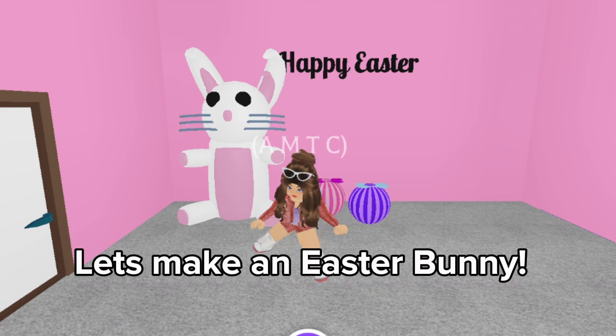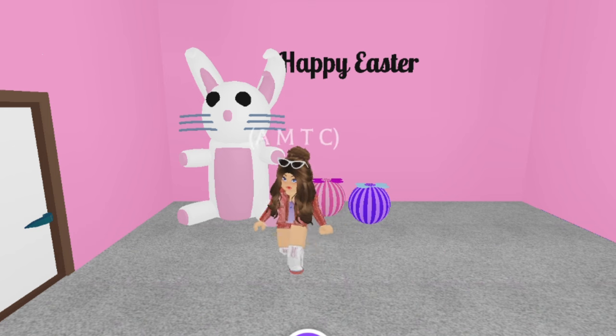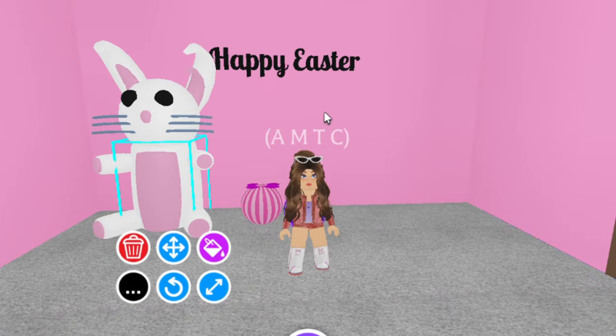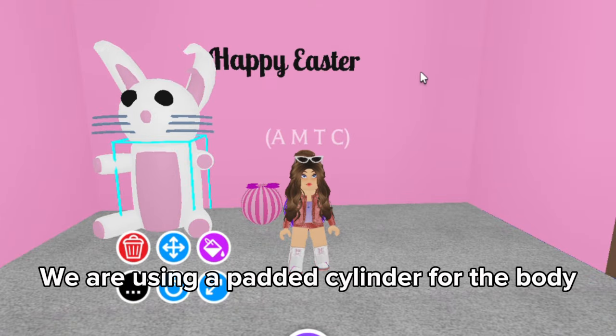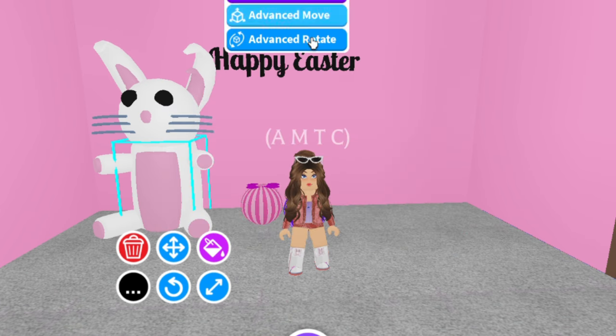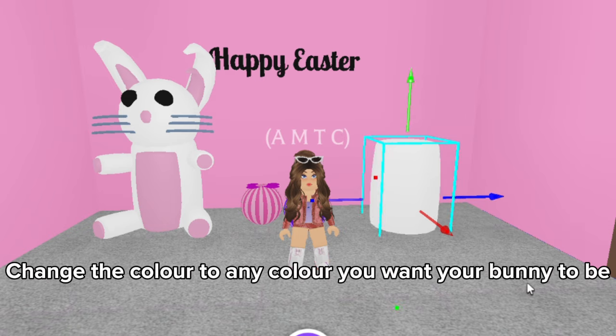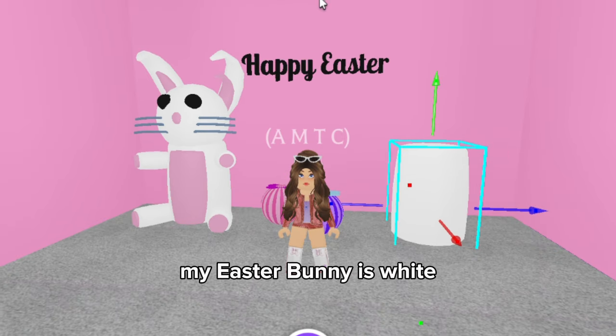Let's make an Easter Bunny. We are using a padded cylinder for the body. Change the color to any color you want your bunny to be. My Easter Bunny is white.